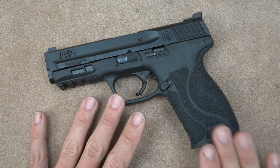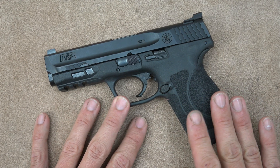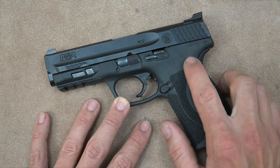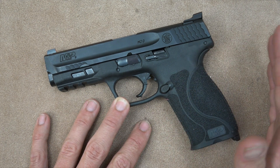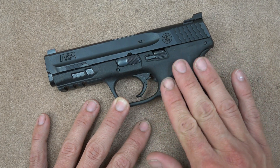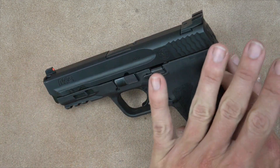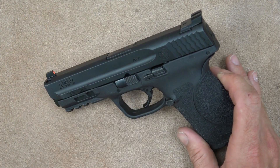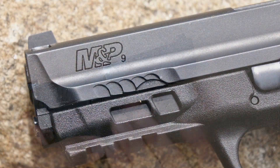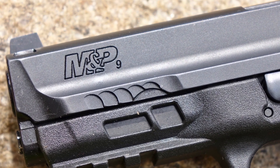Before getting into the differences, let me talk about the pistol overall. This is the model with the 4.25 inch barrel; they also make a 5 inch barrel, versions with and without thumb safeties, and currently in 9mm, .45, and .40 in the M&P 2.0 series. Things that carry over from the original include a nitrided slide with a very good finish — M&Ps have had some of the better finishes for polymer guns on the market.